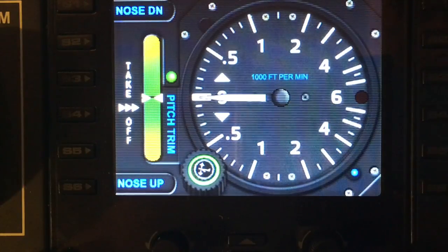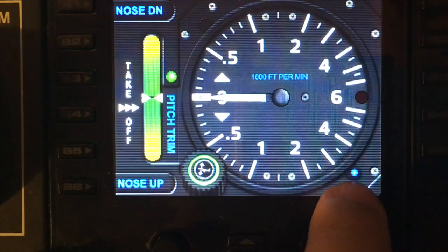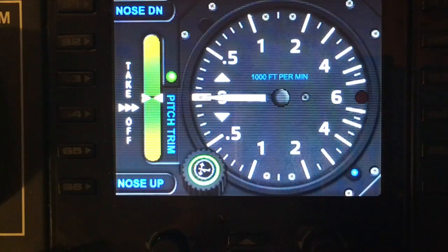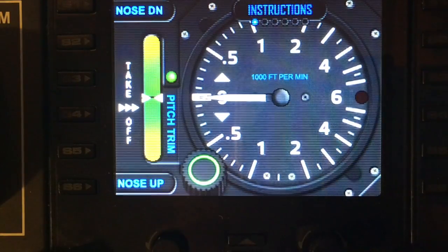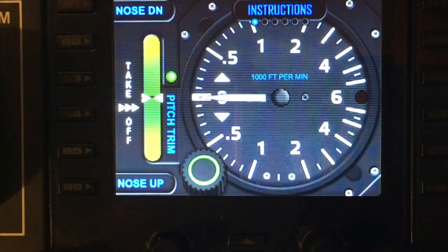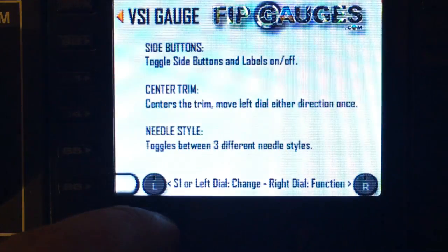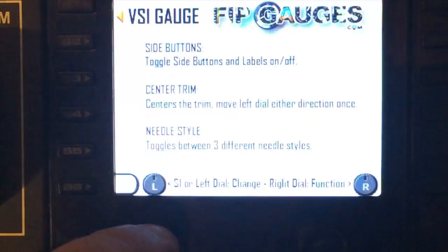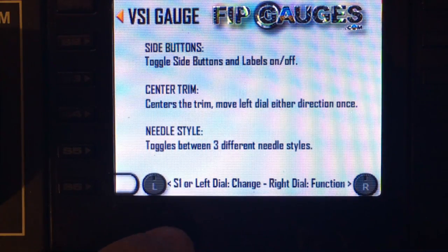Let's get into the menu. The menu icon shows on the left as a little blue LED, and the right dial will turn the menu on. The first option within the menu is Instructions — turning the left dial on and off will toggle the instructions, which give you information about the other options within this menu.